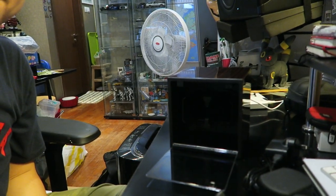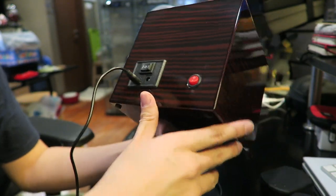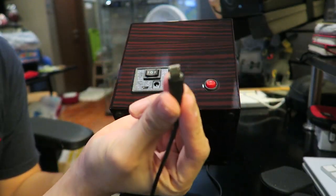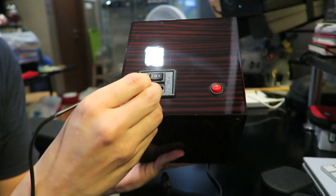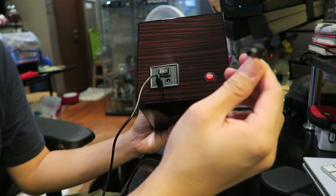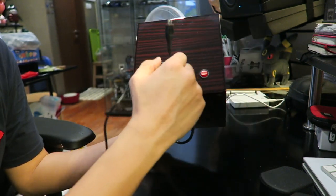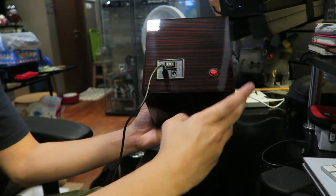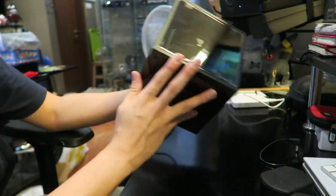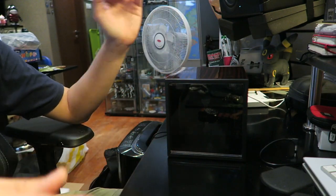So actually before we begin, one interesting thing that I've noticed is that the adapter at the back charges via a micro USB port. Look at that — micro USB. Plugs in, and you have to keep this adapter here. You can plug in this adapter and of course plug that into a second unit if you want to. And actually, the particular colour I have here is called the Piano Ebony. And yeah, I've got that plugged in now.